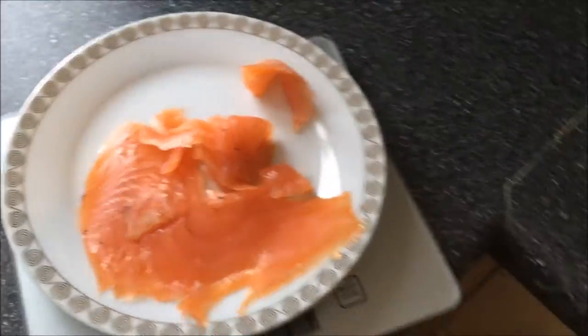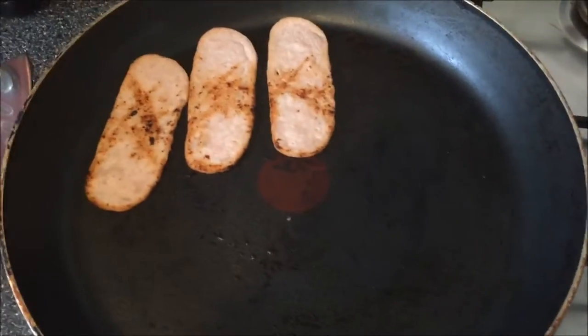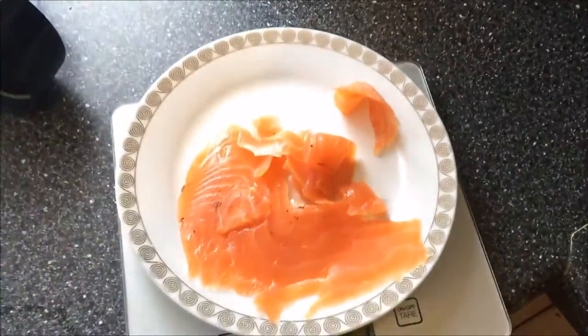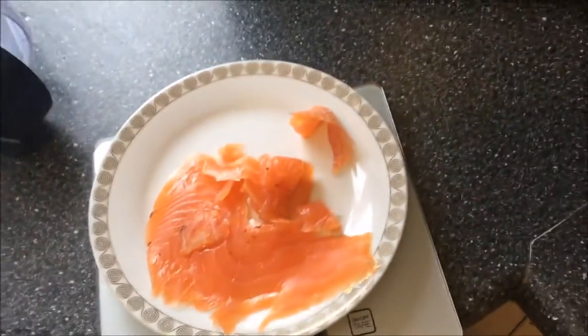I've weighed out my salmon — came out to 59 grams — gonna add that into the pan where the turkey bacon is cooking. This is smoked salmon so you don't have to cook it, but if you've never tried it in a pan it's really really nice.